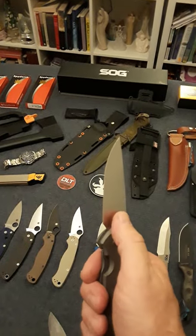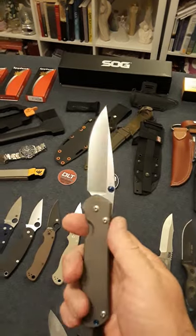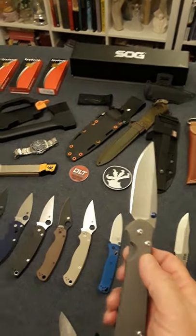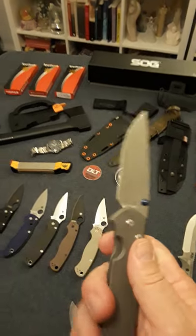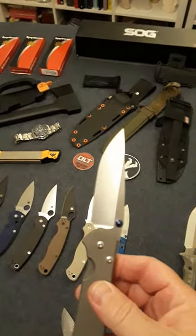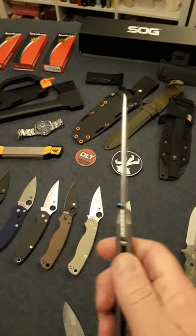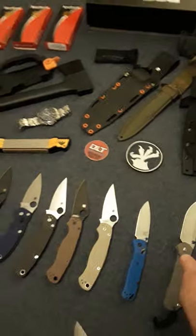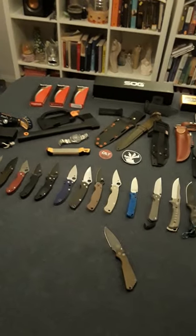There are a few other knives I'd like to get — Hinderer seems like they make a really good knife, and of course the Benchmade 940 seems like a great everyday carry. The Medford knife looks really cool too. But anyway, that's just my little collection.